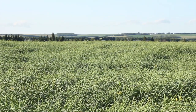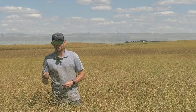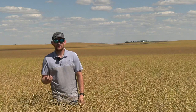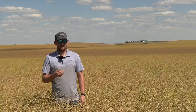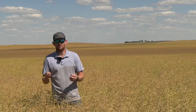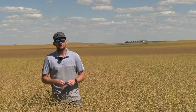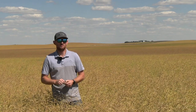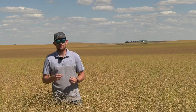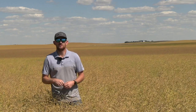To muddle the waters a little bit more, there are some that are considered delayed swathing — a variety where you have the option to straight cut, but if you go that way, you're going to want to get them out of the field as soon as they're ready. Different canola companies have different ratings on what's considered a straight cut versus a swath variety, so be careful when comparing companies. The Canola Council has recently come out with a pod shatter rating scale to provide a generic scale everyone can use to compare across companies.